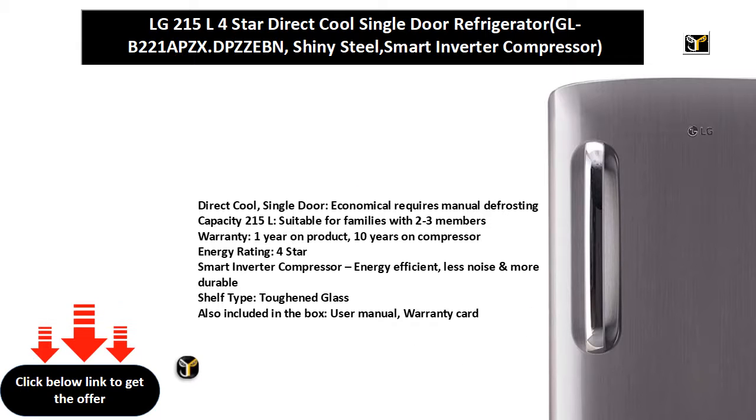Topane Plus also included in the box: User Manual and Guarantee Card.